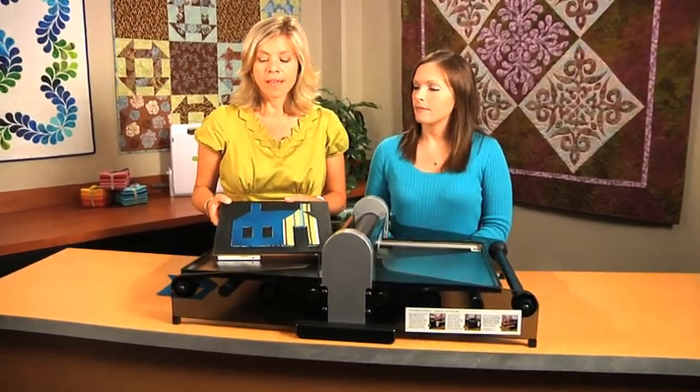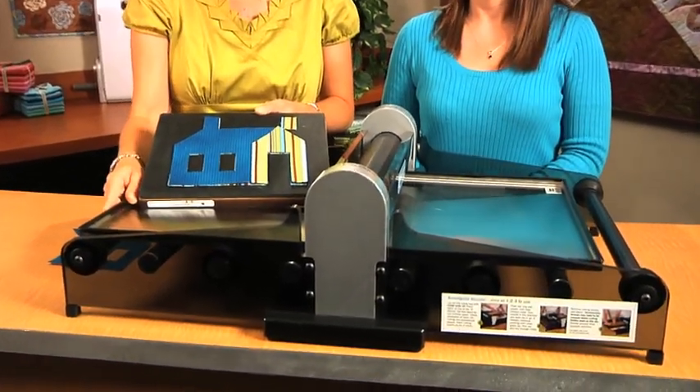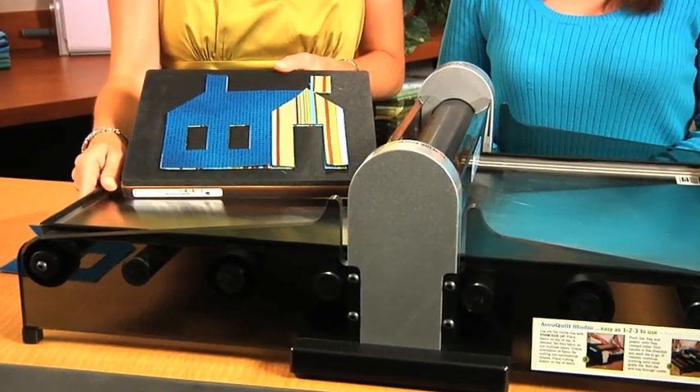Hi, I'm Carolyn, and I'm Lynn, and we're with AccuQuilt. We want to introduce you to the Studio Schoolhouse die. As with all Studio dies, this die is compatible with the Studio Fabric Cutter, which is the perfect cutter for the serious quilter or the quilt shop owner.